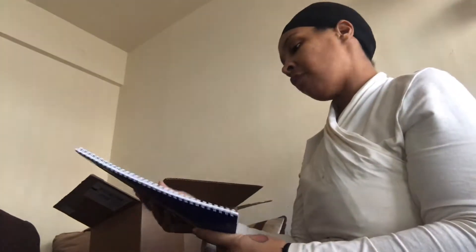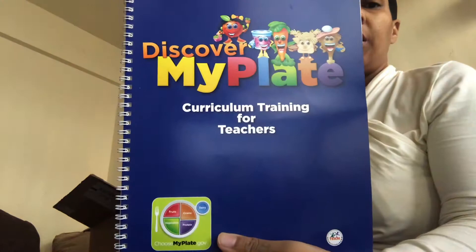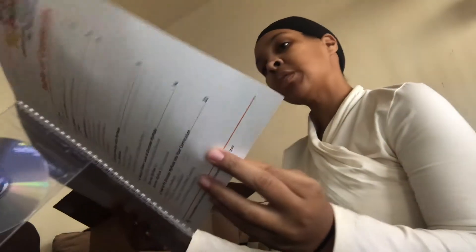The first thing is the Discover My Plate Curriculum Training for Teachers, and it has a CD in it. It has a welcome and talks about childhood obesity, getting healthy with My Plate, taking a closer look at Discover My Plate, how to fit Discover My Plate into your curriculum, education standards, pacing recommendations, additional tips to extend learning, and a school wellness connection.